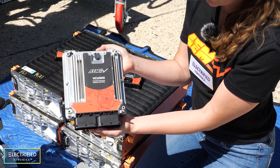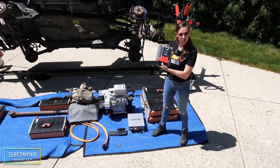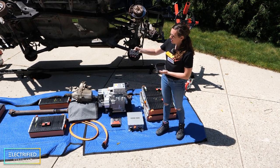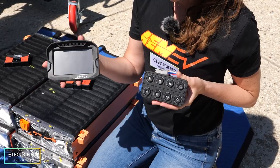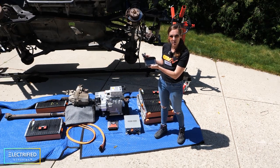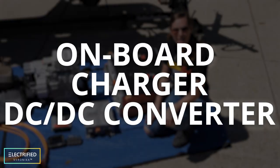Each BMS module communicates with the VCU — the vehicle control unit. The VCU is the brain of the electric powertrain and determines how all the components work together. The VCU also talks with the user interface right here, where we will put the Jeep into park, reverse, neutral, and drive. This display will allow us to monitor powertrain performance, including cell voltages and temperatures.